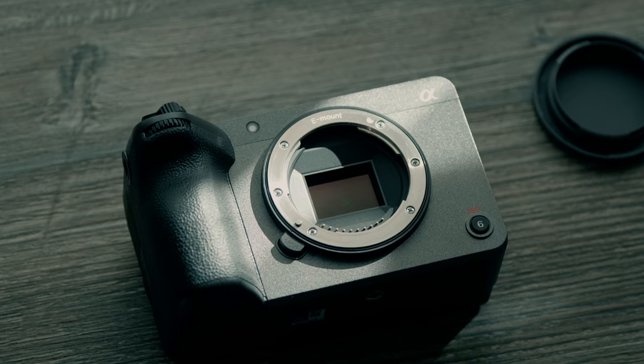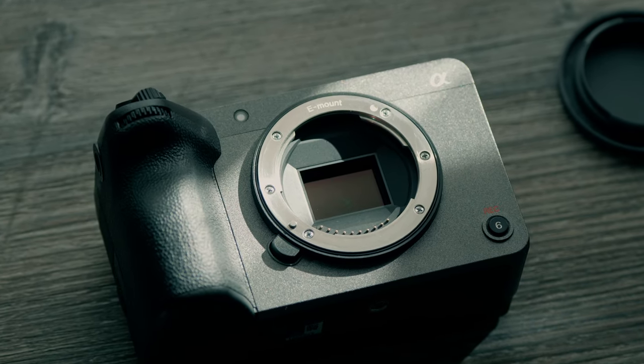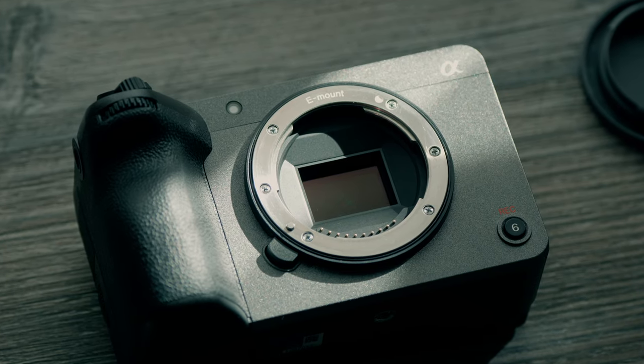With that, let's get into some of the highlights that make this camera a standout filmmaking camera, whether you're a beginner or an expert-level shooter looking for a backup camera. The first thing I'd mention is the build quality — it has a very nice gray metallic finish and feels extremely solid in the hand.